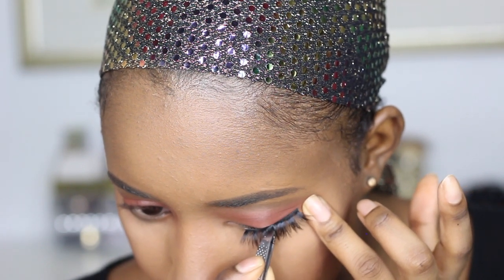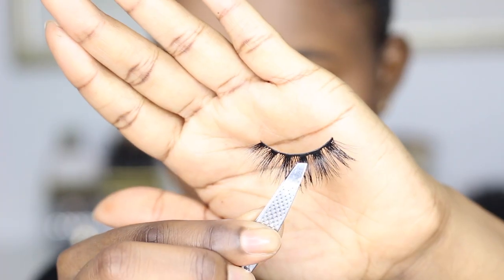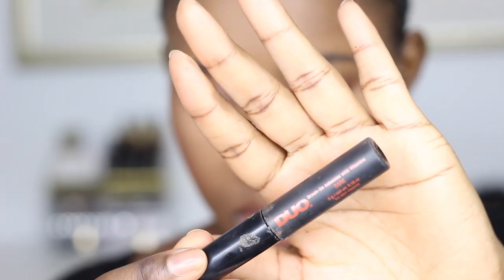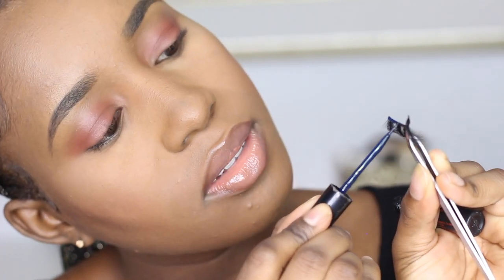I pull my eye and place the lash to see where I need to cut. I can see all this excess needs to come off, so I cut that off. Then I measure it to my eye again and it seems fine. Now I'm going to put on my glue — I use the dark glue, this is the only one that works for me, the white one doesn't. When I'm applying the glue to the lashes, I also apply some glue on the strip, the back part of the strip as well.